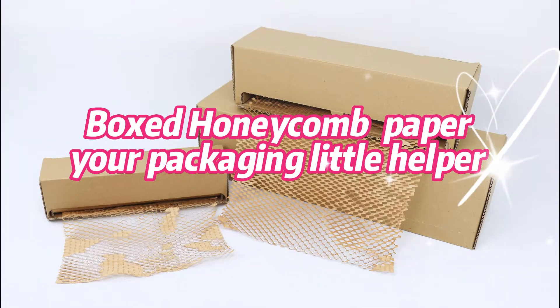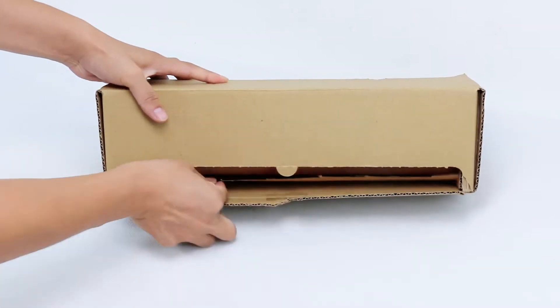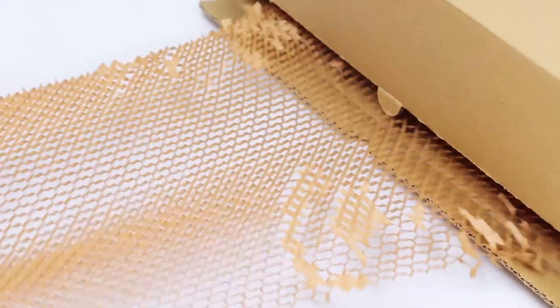Boxed honeycomb paper, your packaging little helper. Pull the honeycomb paper out of the box and stretch. The honeycomb holes are formed after stretching and become a uniformly three-dimensional form.